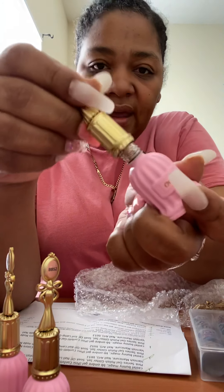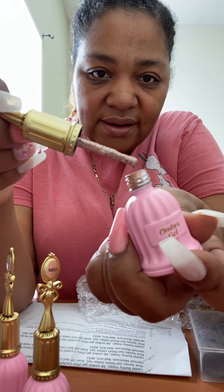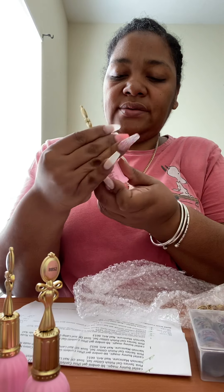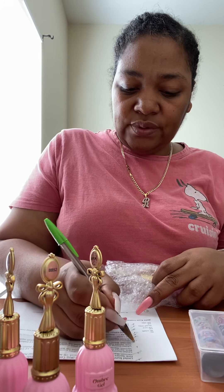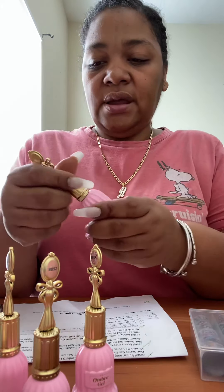Oh, look at all of that glitter in BB 54! That's going to be super fun to use — I'm so excited. And that's the gold one. The last color I got is BB 53.